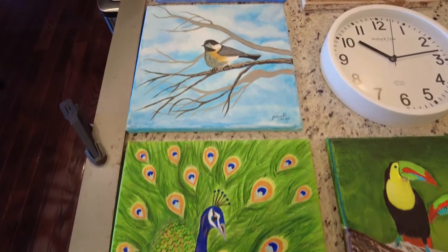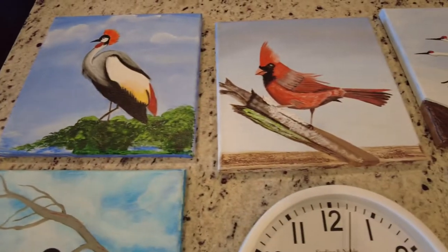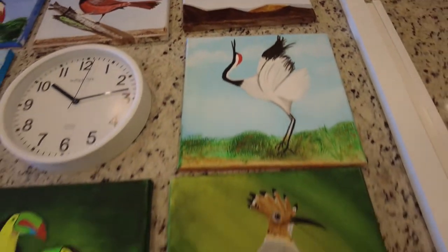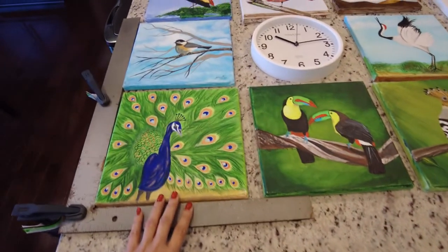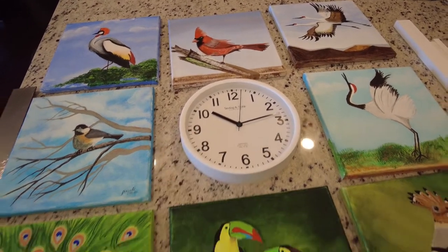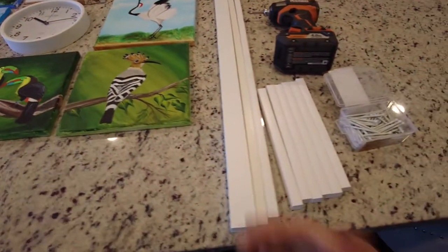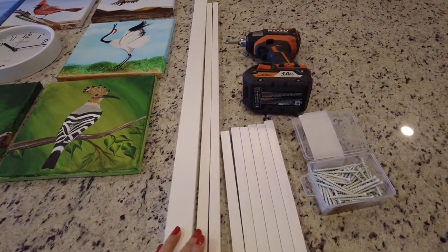Hi guys. I had these eight 8x8 canvases on which I painted beautiful birds using acrylic paints. Since hanging these small canvases individually will be a pain, I wanted to create a wall piece using a clock in the middle. This will not only make the entire piece coherent, but will also make it easier to hang.